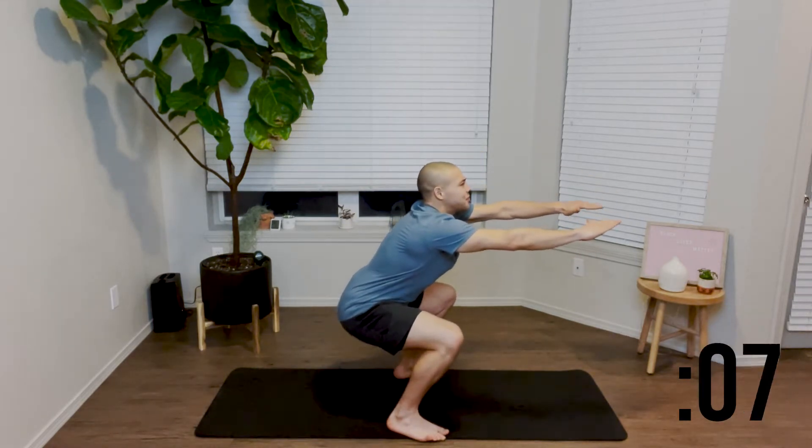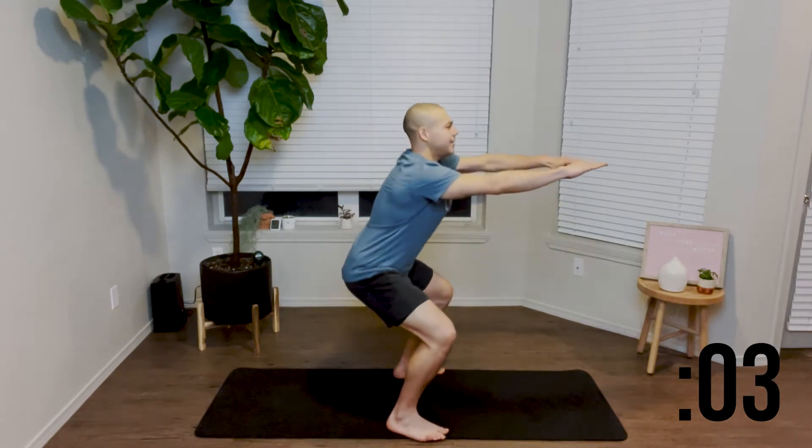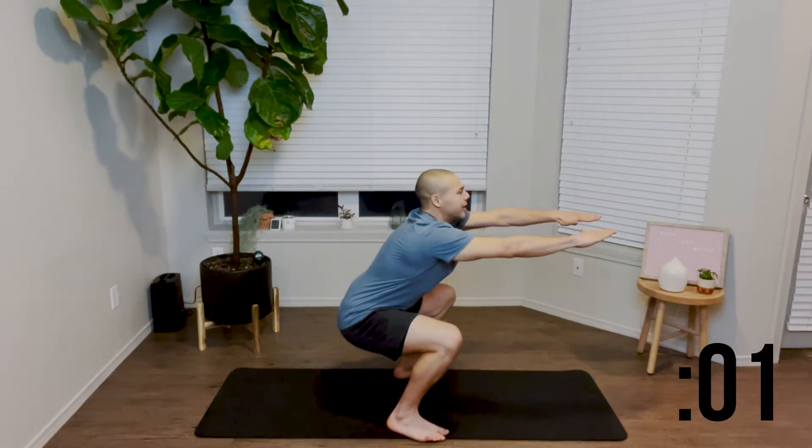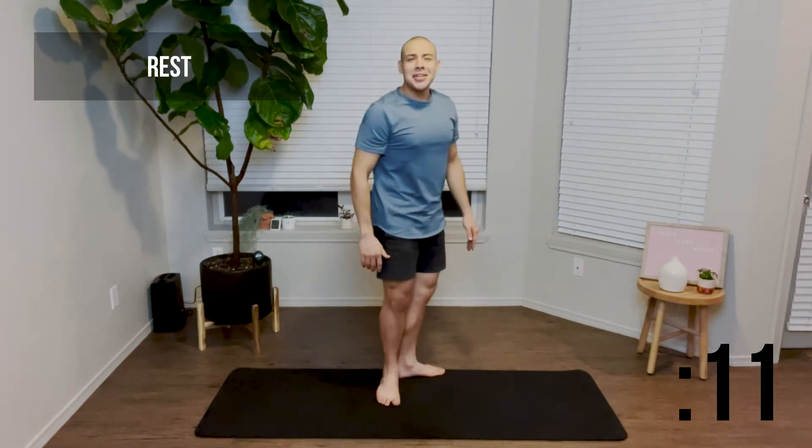If you need a variation for this exercise, you can find a wall to sit against or you can hold the squat instead of coming up and down. Great job. Go ahead and take another 15 second rest.